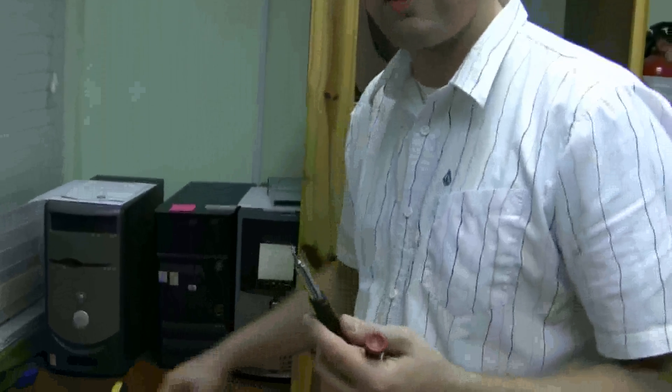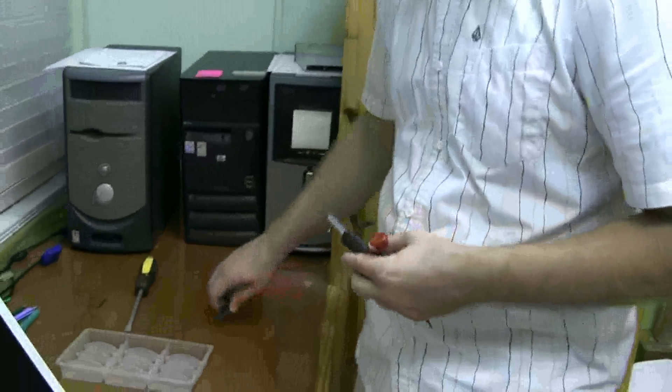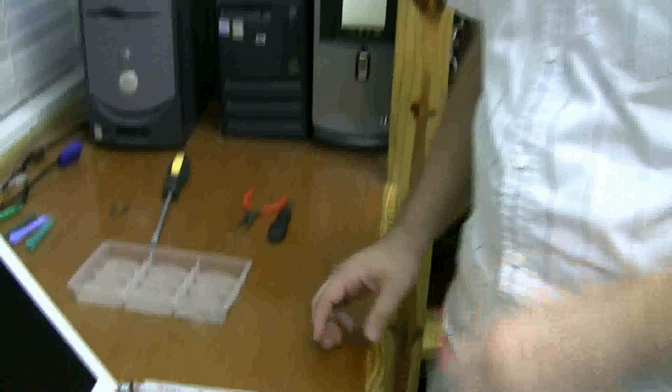You should already have the top case off, and you don't need very many tools — compared to taking the top case off, this is going to be a breeze. You just need a little Phillips screwdriver and a Torx 8 screwdriver, or some pliers, and I'll show you in a second why you need those.